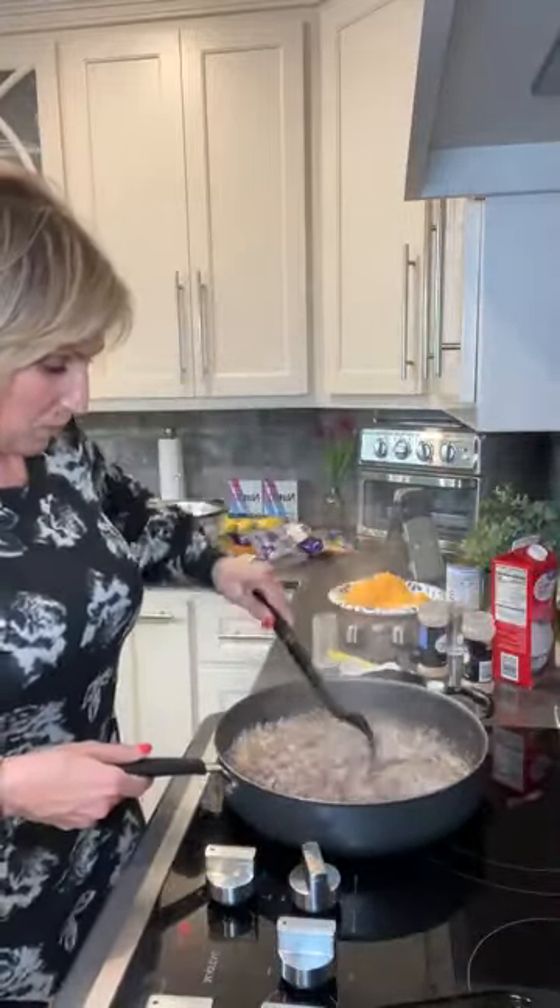Alright guys, it looks like I got through all the questions. You guys have a great night. I'm super excited about this dish. The link is in this post — as soon as I hit finish on this video you will see the link to this hamburger helper. I hope you enjoy. If I can help you with anything don't hesitate to reach out. I'm here to help each and every one of you. I hope you have a great night. Talk to you later, bye!